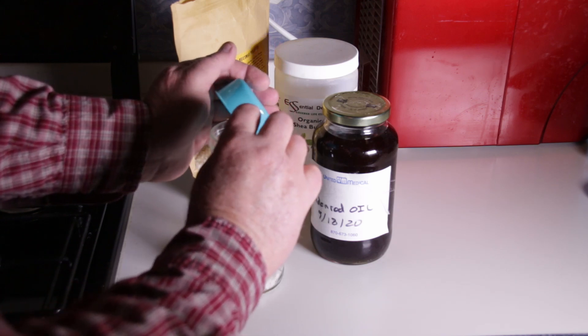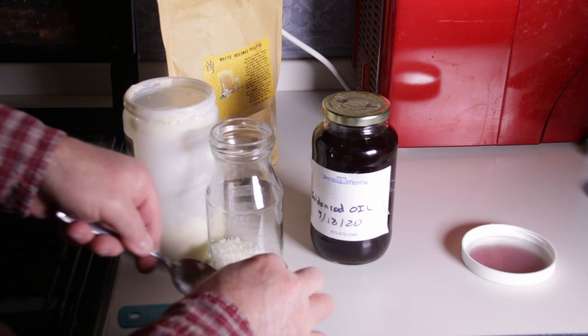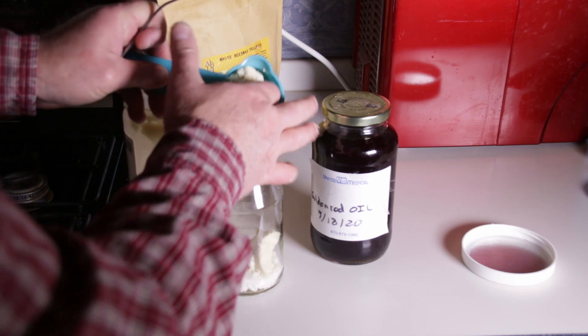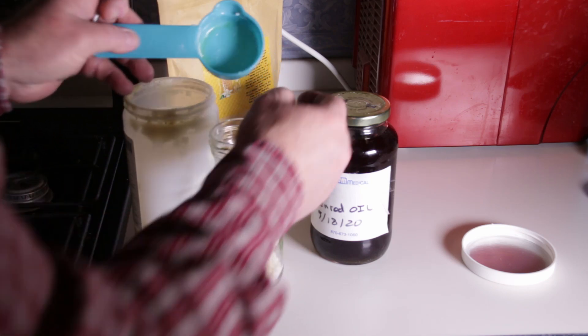I also like to add organic shea butter to the salve, so I'm going to add another quarter cup of shea butter. Shea butter is very good for your skin, and before I put the salve into jars I'm going to add about five to ten drops of vitamin E oil to the mixture as well. Vitamin E is something that your skin needs — it'll help soothe your skin and it's also a preservative.